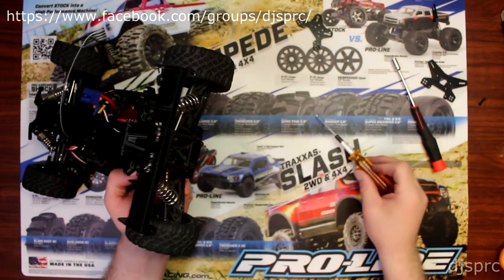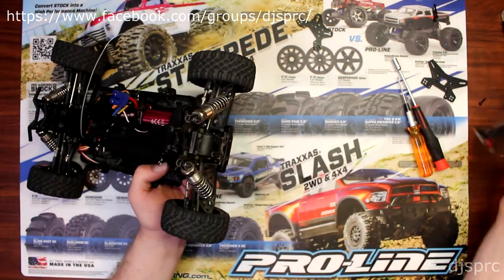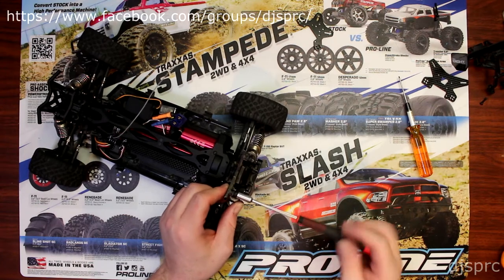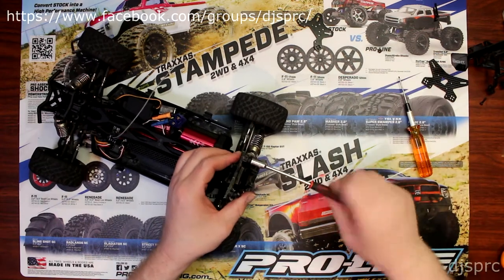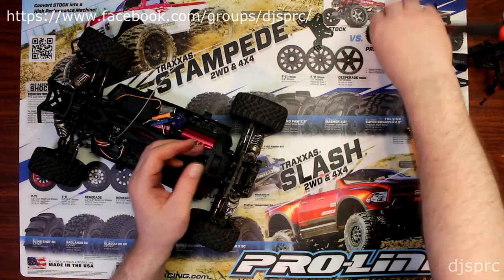Already started with one of the screws. Put the wing aside. A little bit like I did the front, I'm going to remove the bolts that hold the shock, but I'm not going to remove the physical shock off the vehicle.